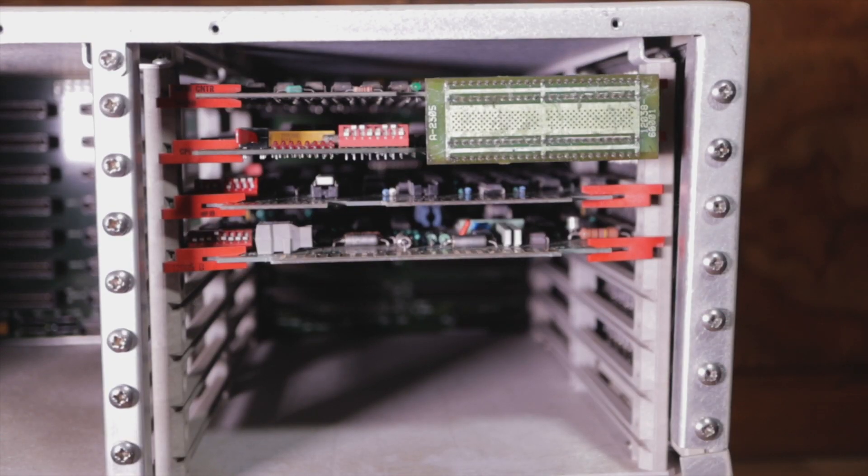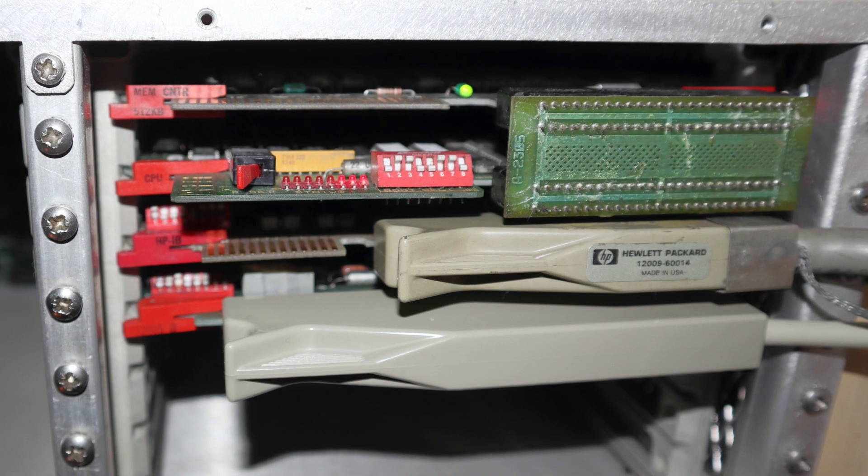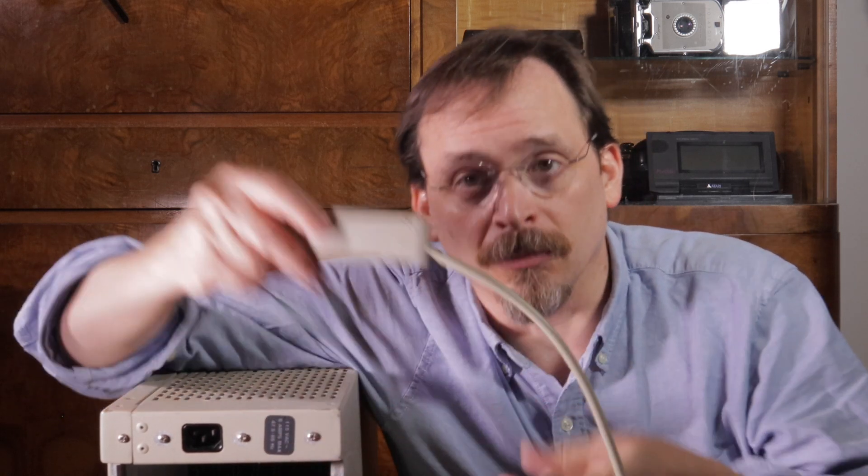Notice there are no D-shell or any other kind of familiar port connectors on the system? That's not just something that's missing. HP used direct edge connector cabling throughout the life of this family of computers, and it's also common on the early 3000 series machines as well. So to connect up, you need to buy or build proprietary cables like these.